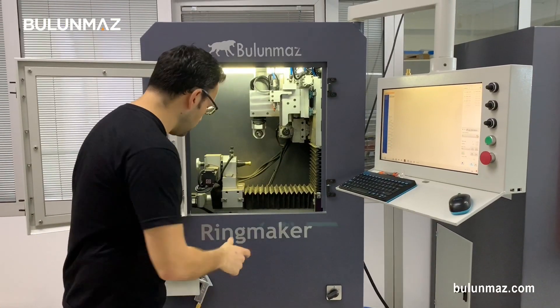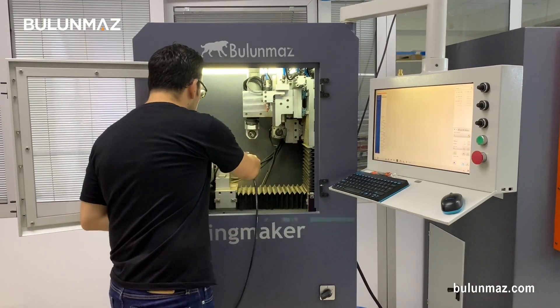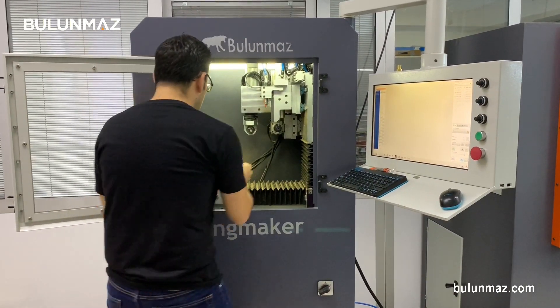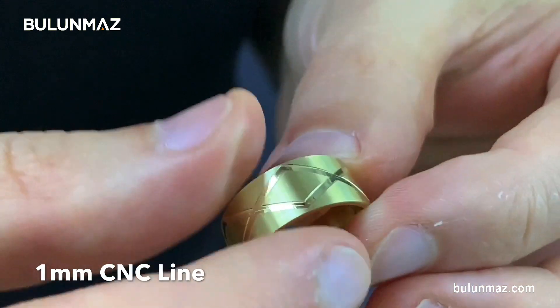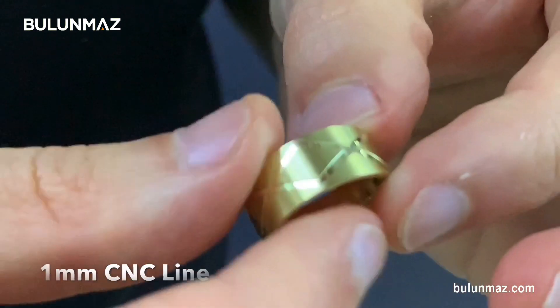That was a quick operation. We completed our ring with the 1mm CNC line tool. Don't forget to clean your ring so you can see the result. You can see the line size increased a lot — that's a 1mm line size. With a bigger line size you can engrave much faster, but of course the detail level will decrease.